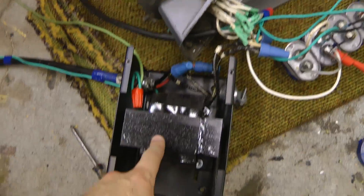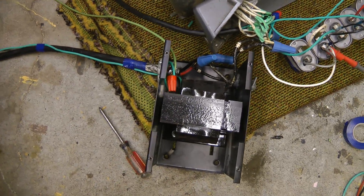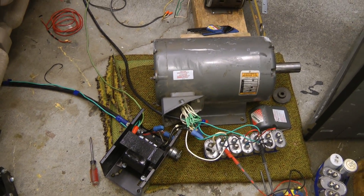I've added a 240 to 208 step-down transformer here — this is from the Thermotron temperature chamber. I've cleaned up the caps, so this should be ready for a test at 240 volts now.